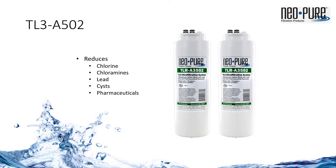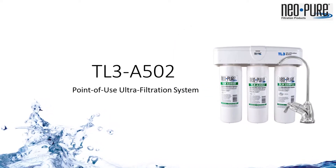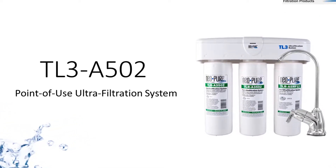The hollow fiber membrane is preceded and protected by two half-micron coconut shell carbon blocks for extended contact while providing industry-leading flow rate. Combined, the TL3 provides better filtration, better reductions, with better flow rates than much of the competition.